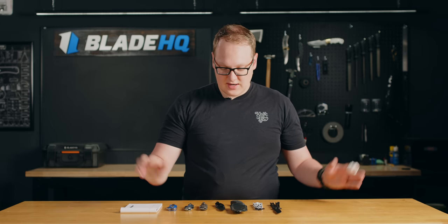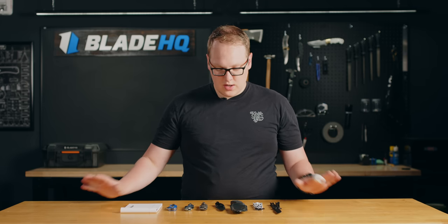Anyway, that is new knives for this week. Hope you've enjoyed. You'll find links to all of these in the description. Head over to Blade HQ to check out all of these knives and more. Subscribe for more knife content. We'll see you next time.